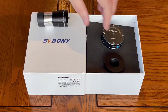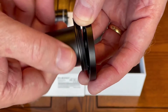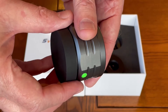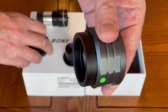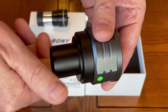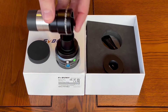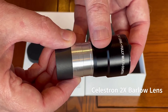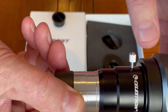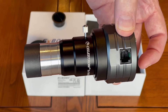Now let's put it all together. First we remove the T2 adapter from the 1.25 inch barrel T adapter. Then we take our camera and remove the protective dust cover. We attach the barrel T adapter to our camera. In this demonstration I'm planning to use a Celestron 2x Barlow lens, so let's attach this to our camera and tighten the screw. We are now ready to attach our camera to our telescope.